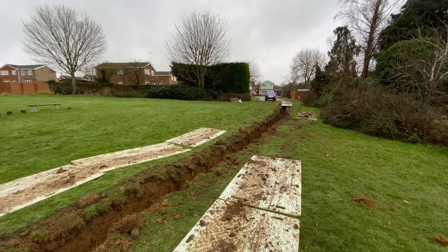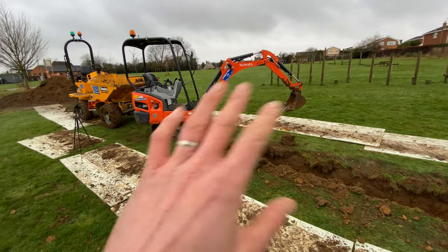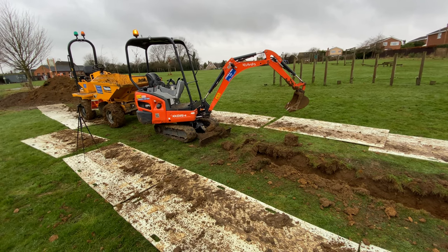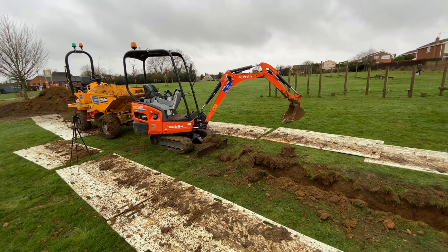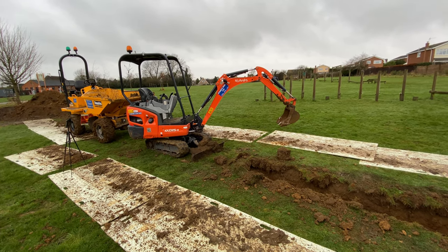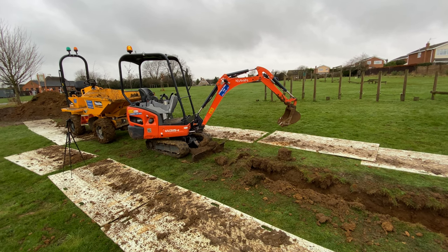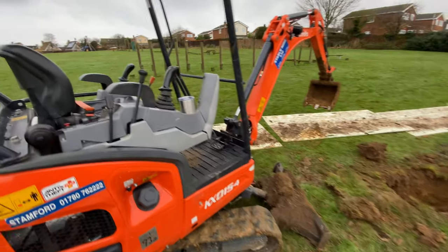We're on a french drain project here and this is a really good place to teach you the movements of the digger. I'm going to be telling you what I'm doing with my hands at all times — just watch the movements of the boom and you should be able to get your head around how to operate it.